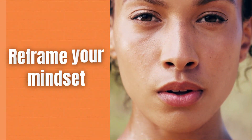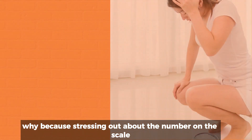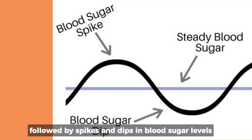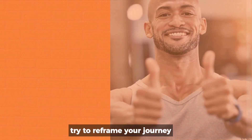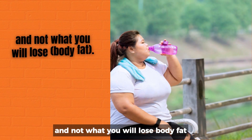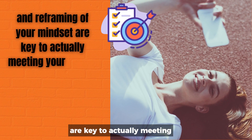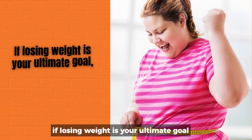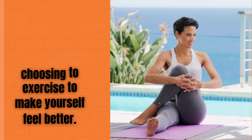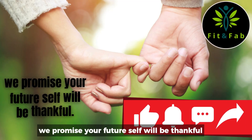Reframe your mindset. Sometimes even when we try our best, exercises to lose weight can still show little results. Why? Because stressing out about the number on the scale is still stress, and stress equals a rise in cortisol levels followed by spikes and dips in blood sugar levels. Try to reframe your journey and think about what you will gain — health, improved mood, and energy — and not what you will lose, body fat. This positive psychology approach and reframing of your mindset are key to actually meeting your weight loss goals sustainably. If losing weight is your ultimate goal, that's completely okay. Just try not to lose sight of the fact that you're choosing to exercise to make yourself feel better. And if you want support during this lifestyle change, Fit and Fab has your back. Enjoy the journey — we promise your future self will be thankful.